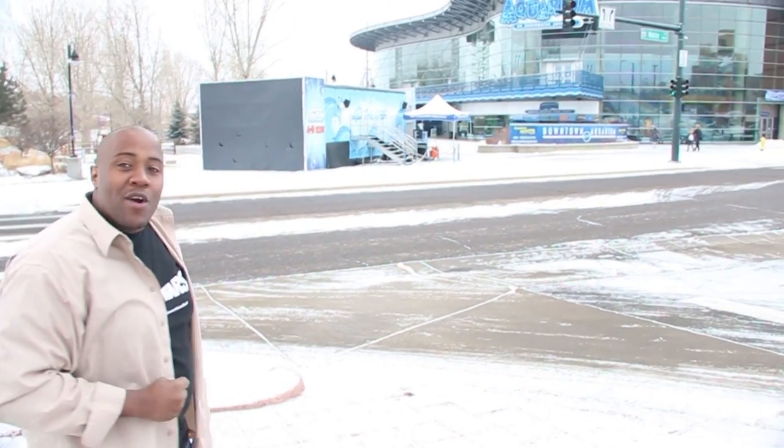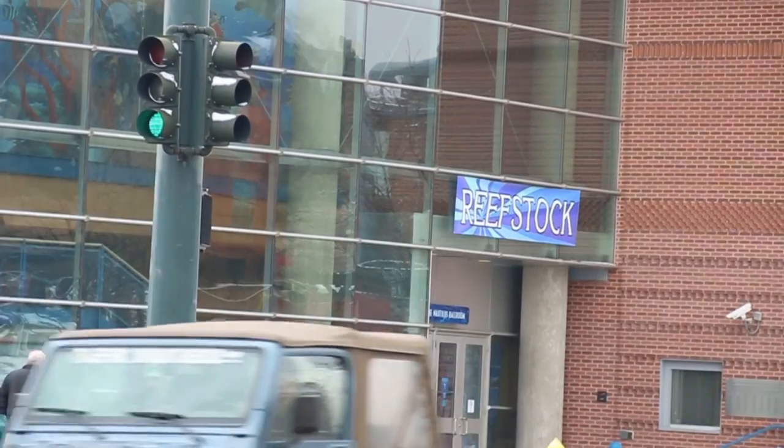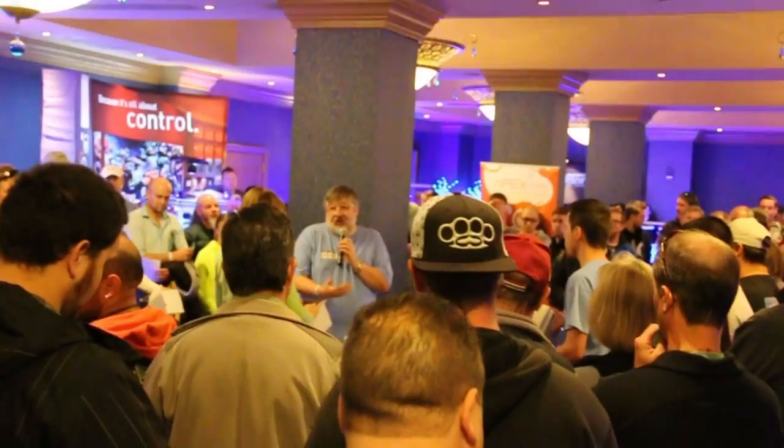Hey guys, we are in Colorado. It's a little cold. We're at the Downtown Denver Aquarium and we are about to go into Reefstock 2014. When it's snowing, you got to get hit with a snowball. What a great idea to have an aquarium event in an aquarium. The snow did not stop the attendees as the event was packed.